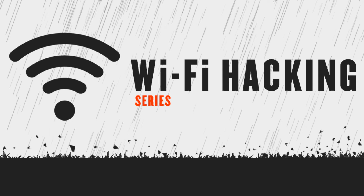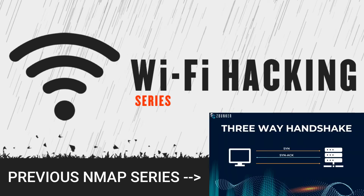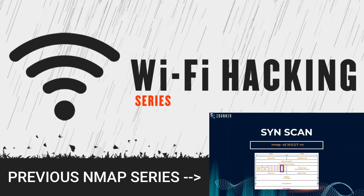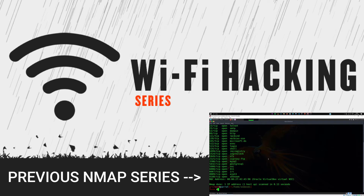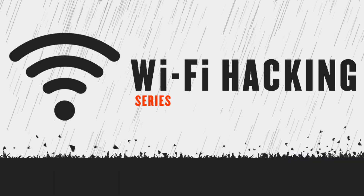Hey guys, we have just completed the nmap series, and learning nmap is going to help you a lot in our upcoming hacking endeavors. If you haven't watched that nmap series, I highly recommend you go watch it — I'll leave the link in the description below, or a card will appear at the top right corner. Now we're going to jump into the practical aspect of ethical hacking.